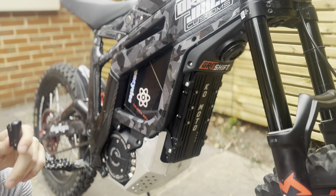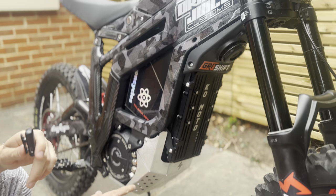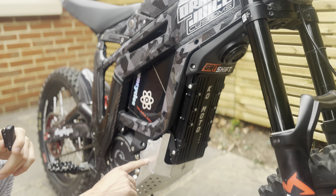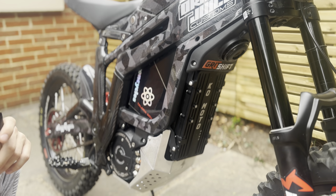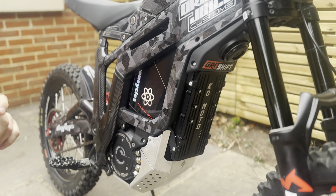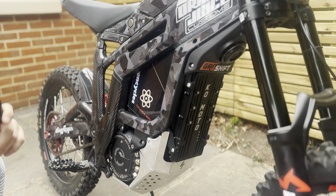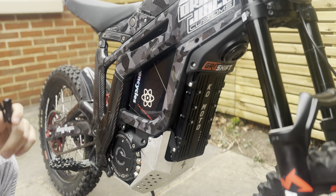The bash guard isn't welded up yet, but in a few weeks I will have a video out and it will be available for everyone in the UK to purchase. I think that's quite exciting as it's the first UK aftermarket bash guard that's actually thicker than standard. Above that we've got the Electron Cycles 60-volt 63 amp-hour battery — this is currently pushing out 13 kilowatts and I love it.